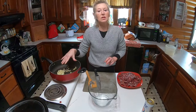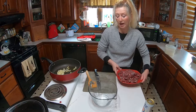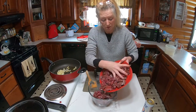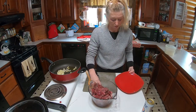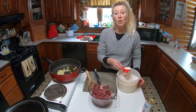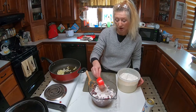So as this is sautéing, we are going to take this meat and put it in here, and we are going to add some flour — about a half a cup of flour to our meat — and we're going to give this a stir.